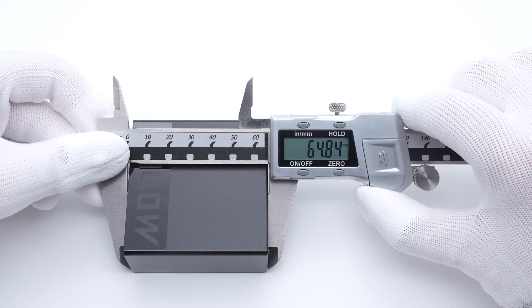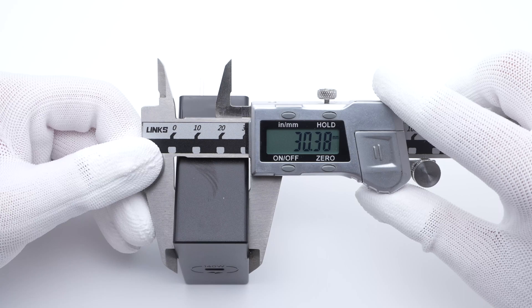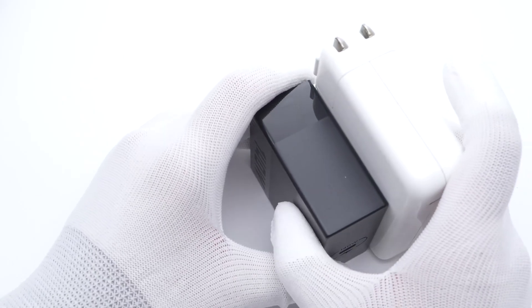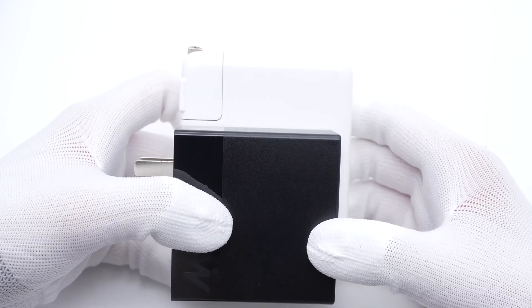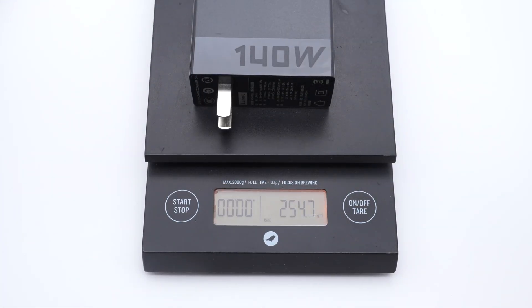The size of this charger is about 65x66x30mm. Compared with the Apple 140W GAN charger, the size is much smaller. The weight of the charger is about 255 grams.